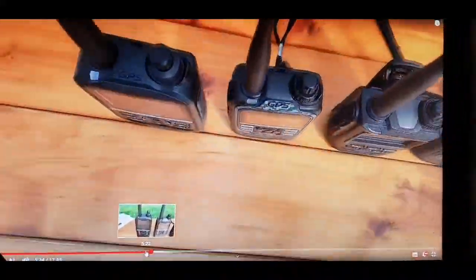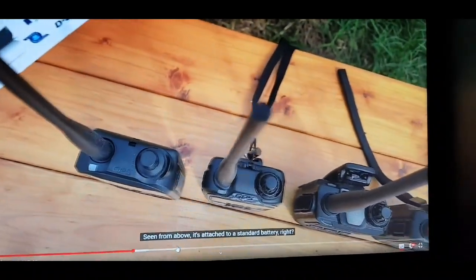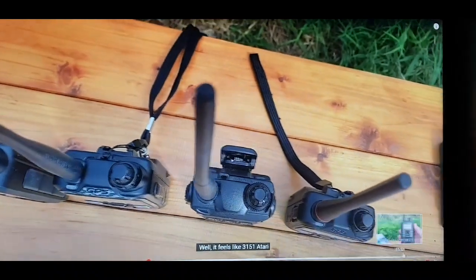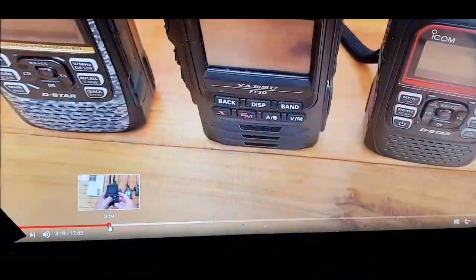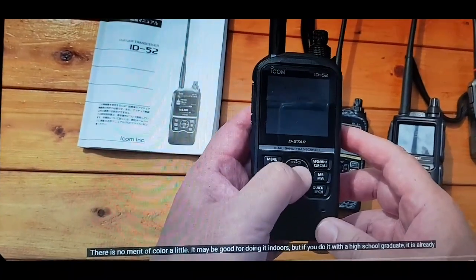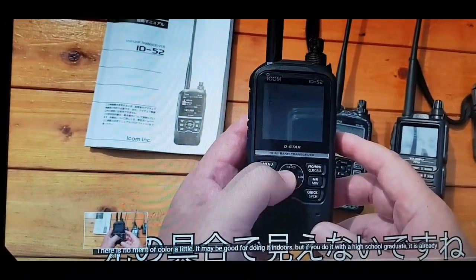The ID52 is big, but when you compare it to the D74 it's about right for its functionality. Just remember that the ICOM ID52 won't be full APRS — it'll be DPRS, which is the format that ICOM use.